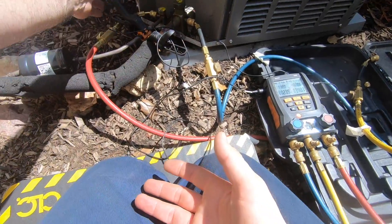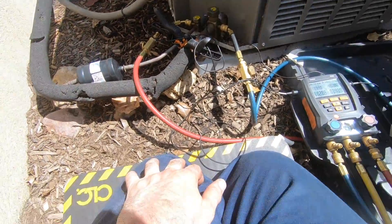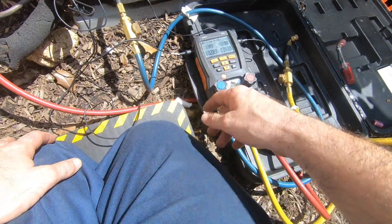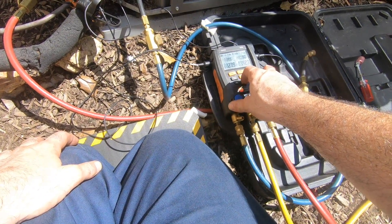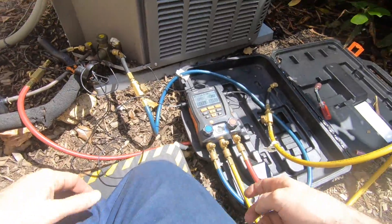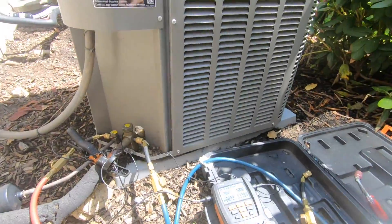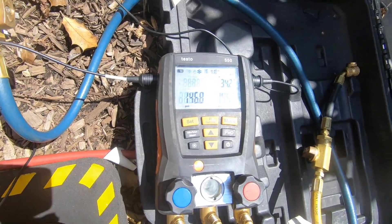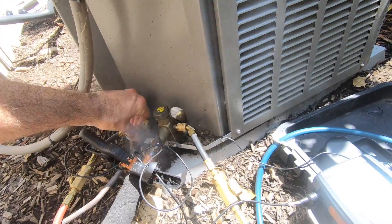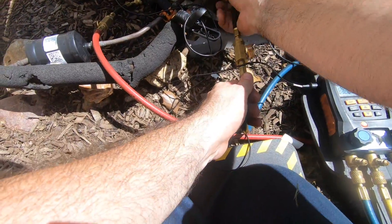Now, the best way to disconnect your hoses — everybody might have their own way, but I always close my high side. This is always closed, so I never actually attach anything here. 62, 18 degrees superheat — perfect. Since I'm happy with where everything is, you open up both sides and you're literally going to suck all the liquid refrigerant out of your hose, through the gauge, back through the blue hose, and into the suction side of the system. My pressures are now starting to come down and equalize. So now I can remove my high side — that's disconnected. Now I can close this and disconnect this side.